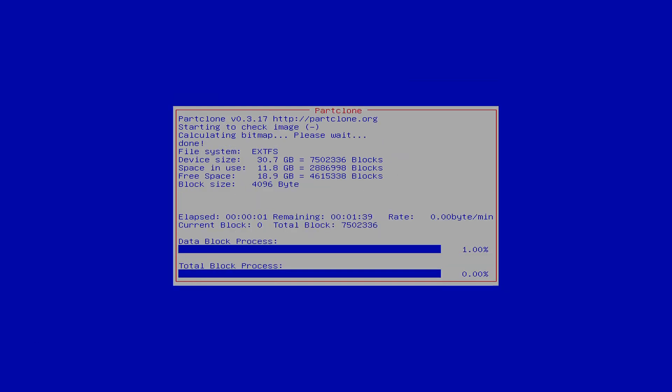The part clone utility will then verify the image to make sure that it's intact before it writes anything. This will take a couple of minutes.